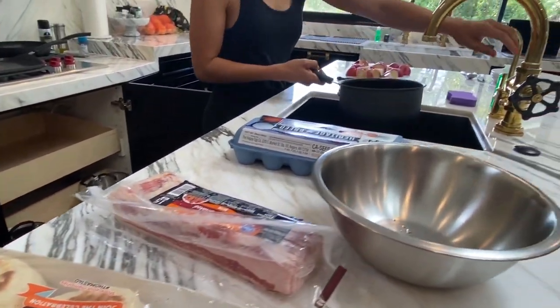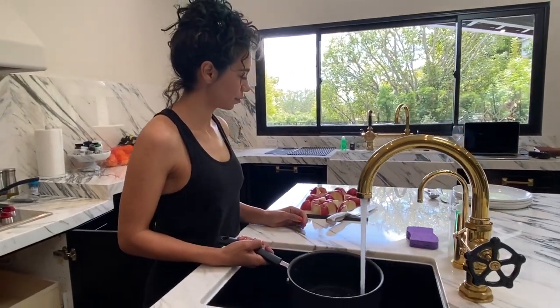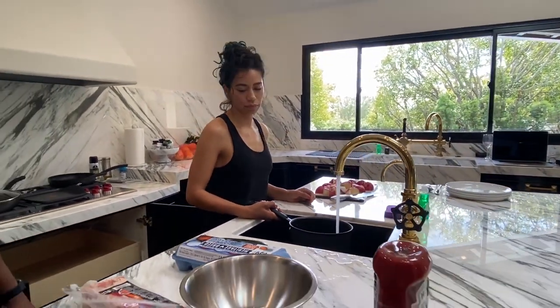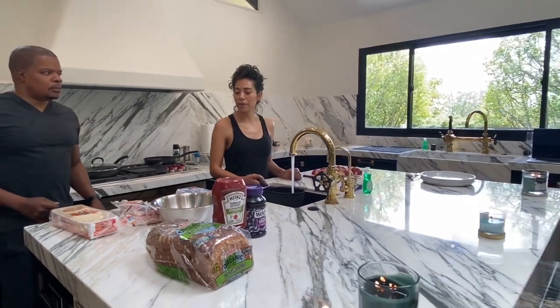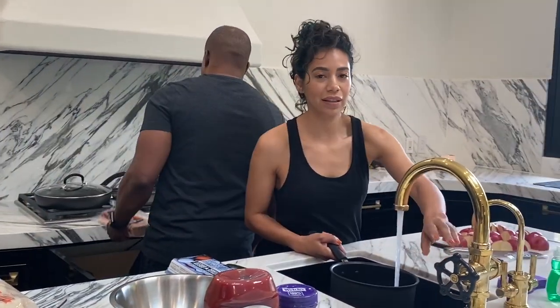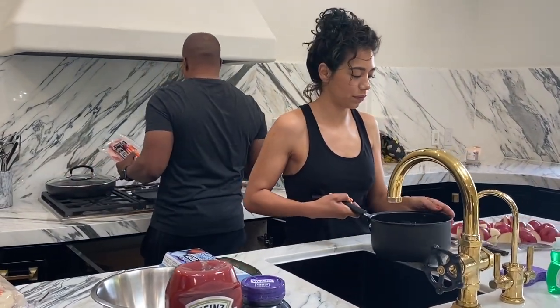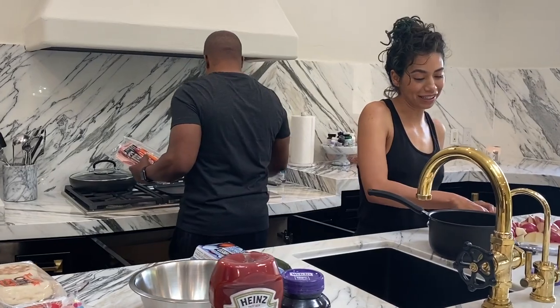Let's get these potatoes boiling. While these are boiling, do you want to get the bacon ready? I can do that. Sometimes I like to cut the bacon in half so they're smaller pieces, but today we're not — Ricky says.